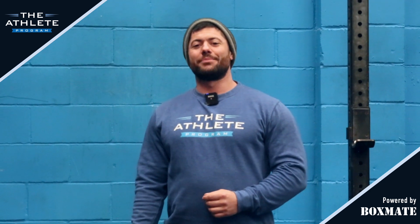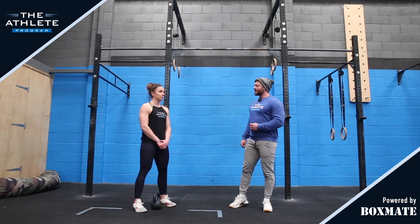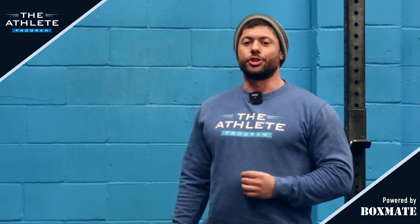Hi guys, welcome back to the Athlete Programme YouTube channel. I'm Mike Catris, Head Coach of the Programme. I'm here with Maddy Harris and today we're going to be going through our kettlebell series. We're going to look now at the kettlebell clean and jerk.